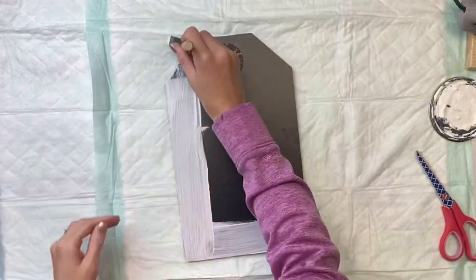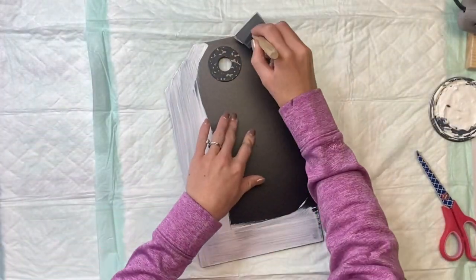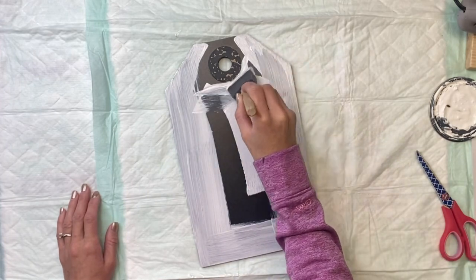I have this chalkboard tag that I got from Hobby Lobby. It was $8.99 and they do this section of their decor 50% off.